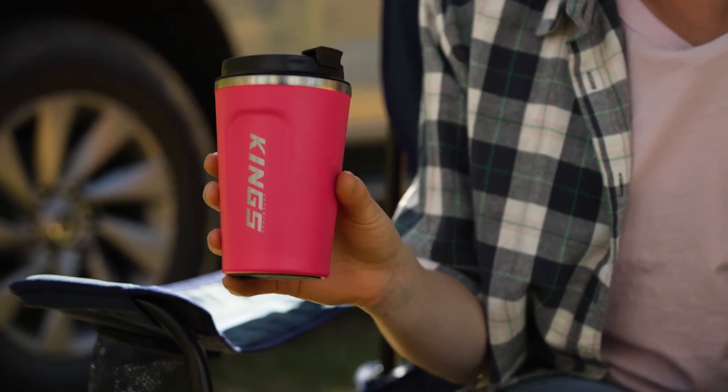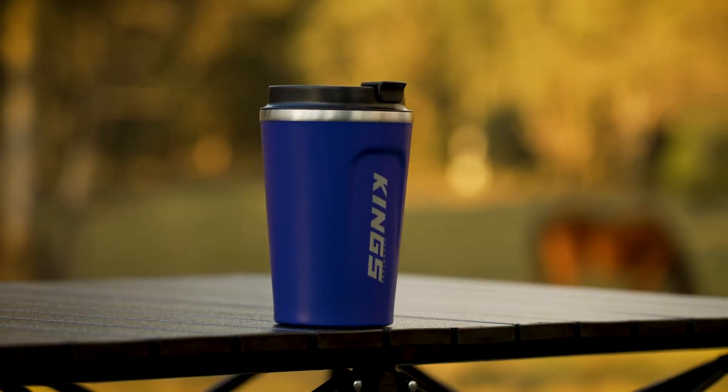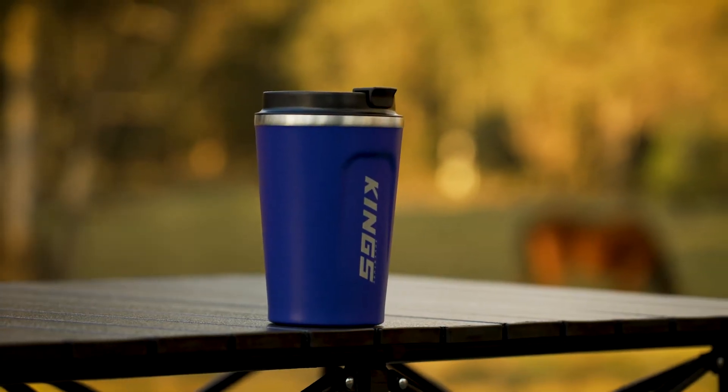If you love a hot cuppa on a cold morning at camp, or a cold drink on a hot afternoon, then do it in style with an Adventure Kings 380ml pink insulated travel mug. The Adventure Kings coffee cup you know and love just got better.